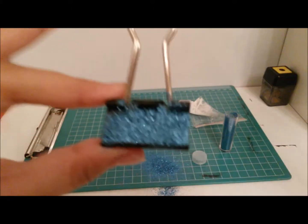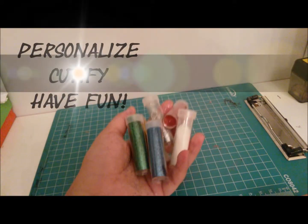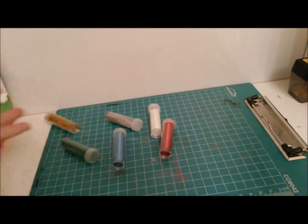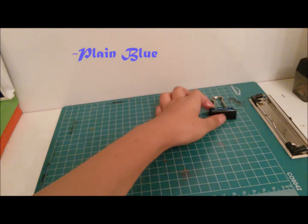You can see if there is another baggie also. You can personalize this any way you want and have fun with this. Here are my creations!